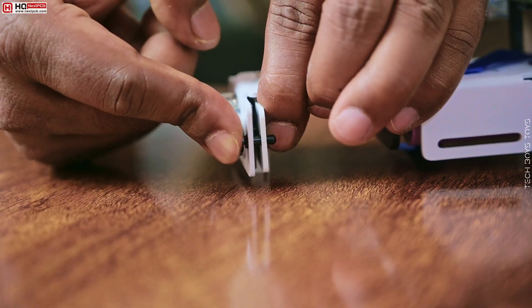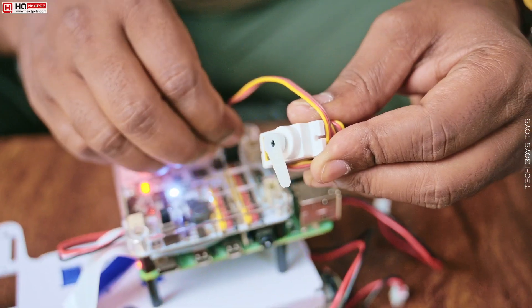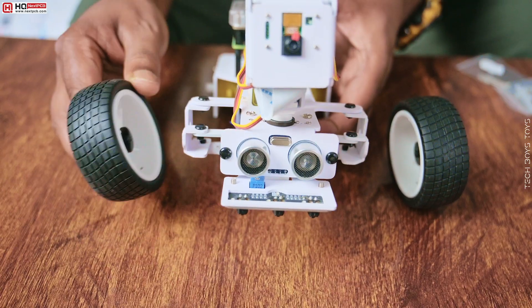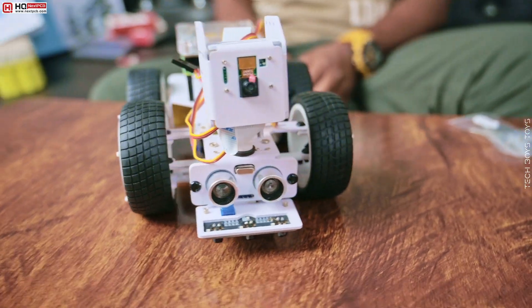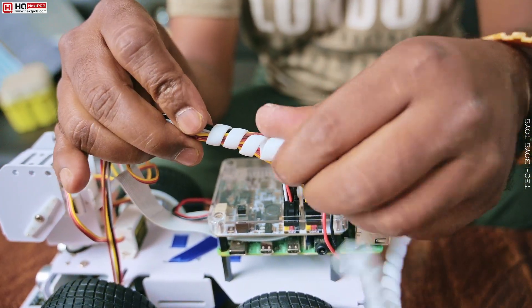Before going to attach the servos, you need to take the position zero by connecting this on the driver board. Now connect all the wires following the user guide and get ready for drive.